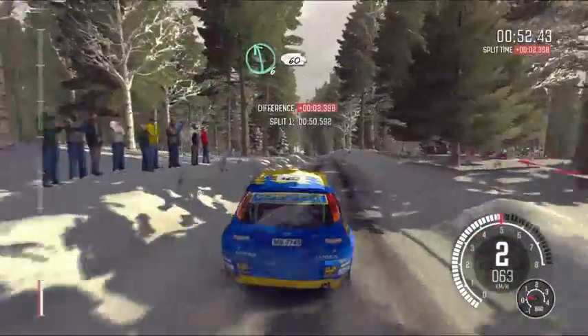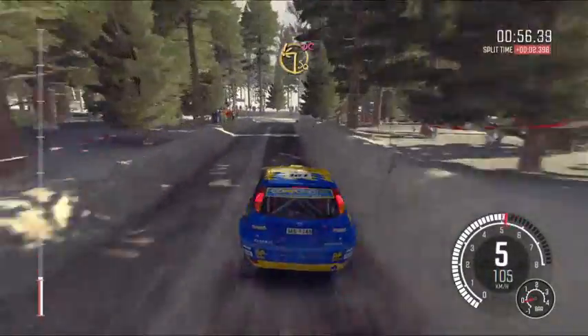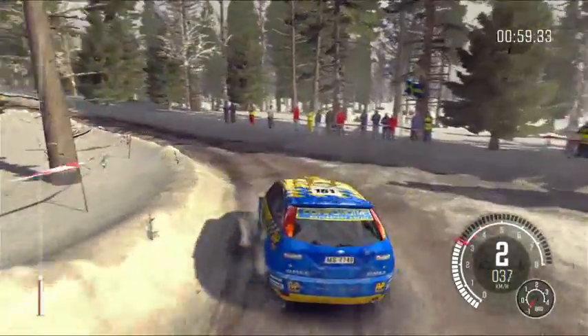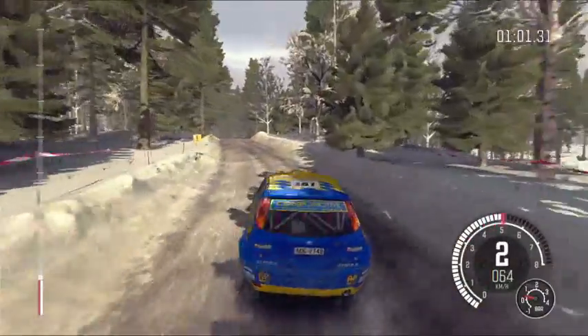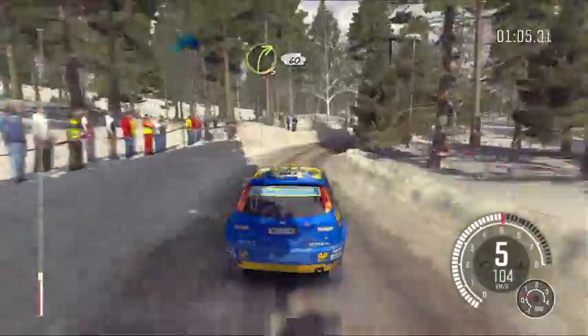60, care down, turn square left, don't cut, into long crest, and right 3, long, 60, left 5.